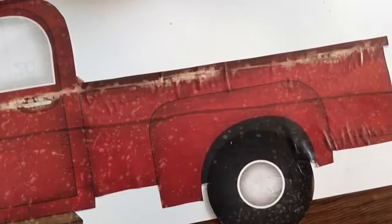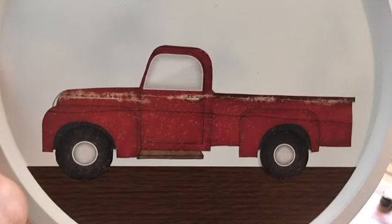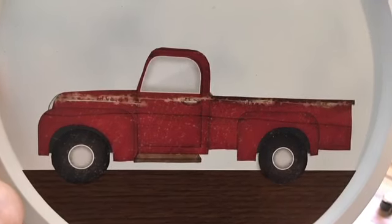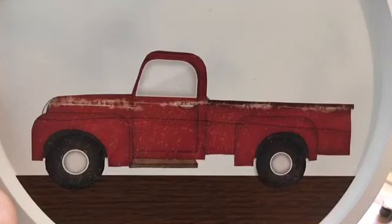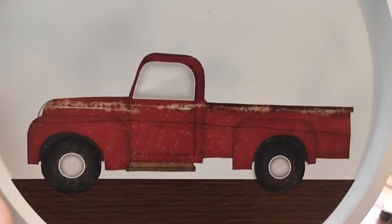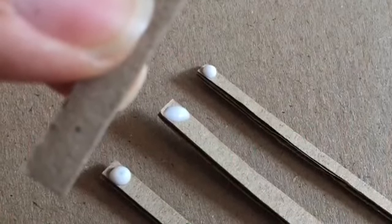I took some contact paper that I had left over and created a ground for the truck. If you have a Cricut, if you set a circle for 11 and a half inches in diameter and then cut across straight, that'll fit inside the pizza pan perfectly. I took some of the cardboard from the calendar and cut three long lengths the length of the bed of the truck.